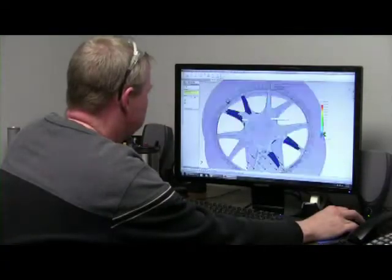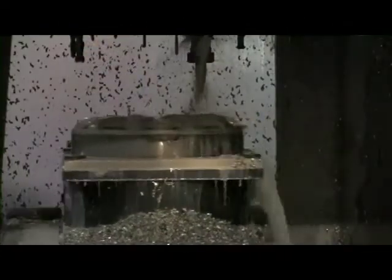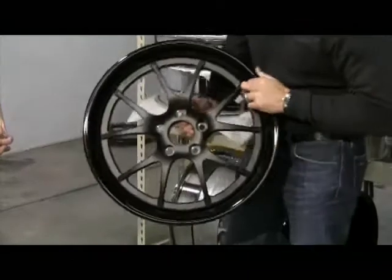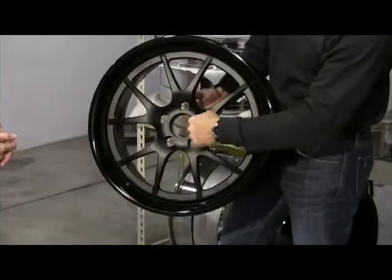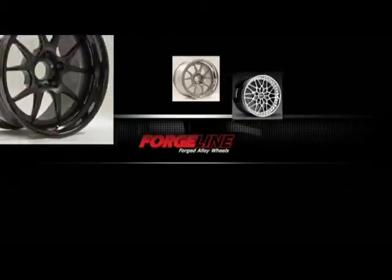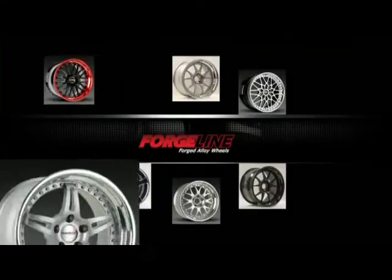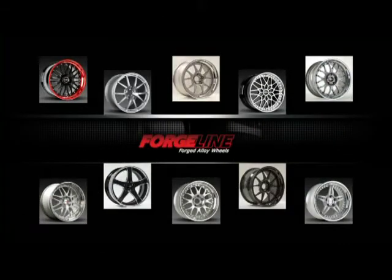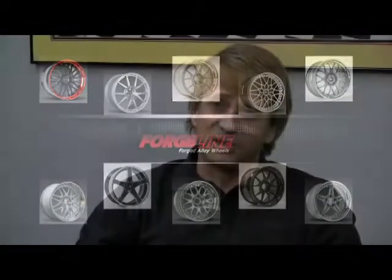We understand the racers — when they need a set of wheels on Friday because they're going racing, they need those wheels on Friday. We do everything we can to deliver that. We offer over 20 different styles for street, available in just about any finish you can think of, from brushed nickel to matte black powder coat. You can see all of our products, street and race wheels, at ForgeLine.com.